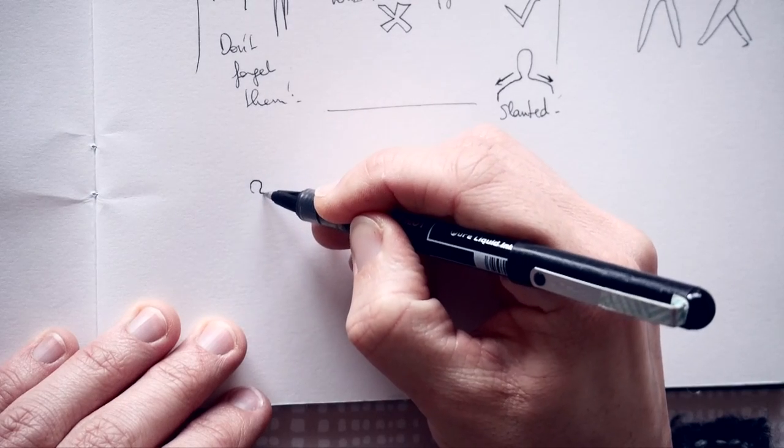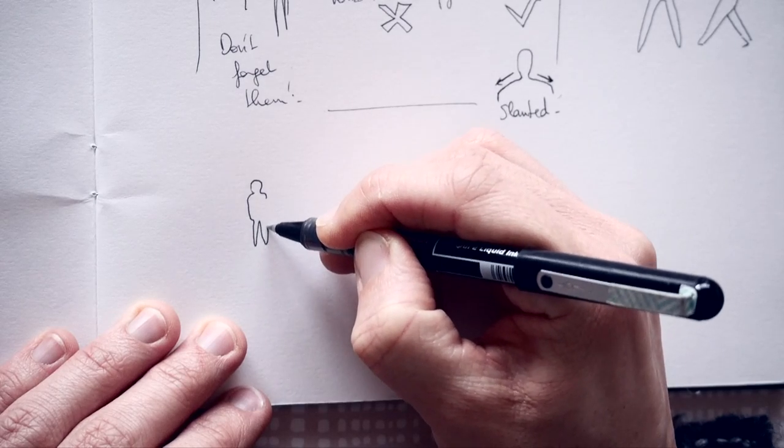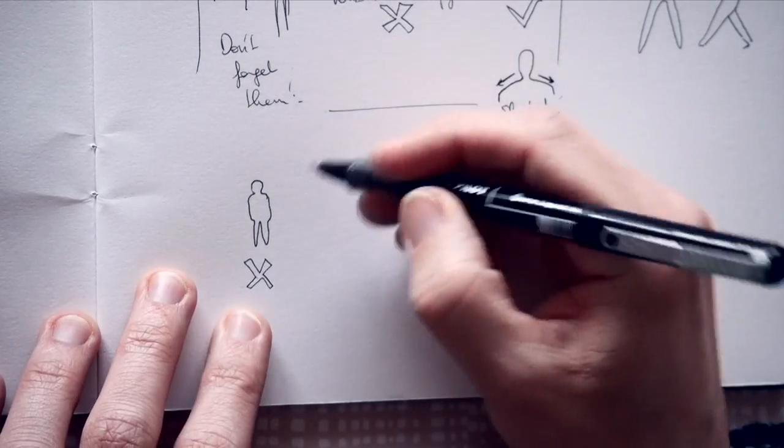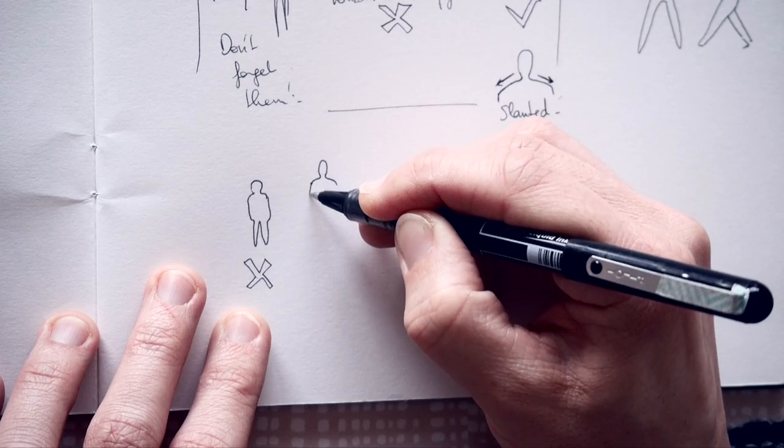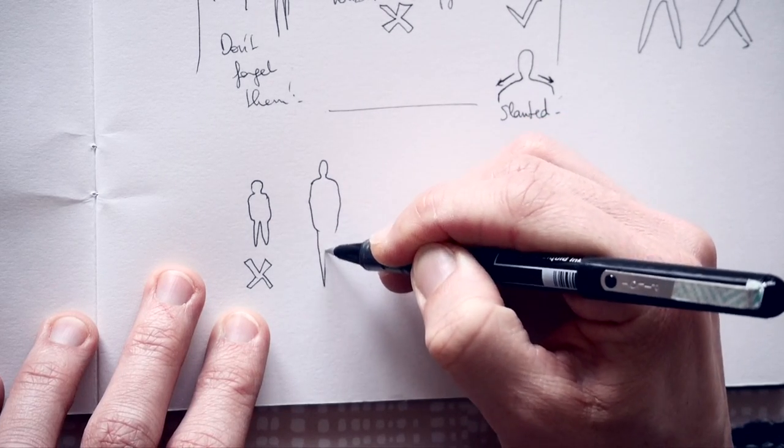Tip 8: long is usually better than bulky. When unsure, always exaggerate a bit. If you make your silhouette a bit short with legs too small, it really doesn't look good. But if you exaggerate the size a bit — small oval head, slanted shoulder, exaggerated length with dynamic legs — right away you get the dynamic of the body and something less childlike. Just stretch your character a bit.